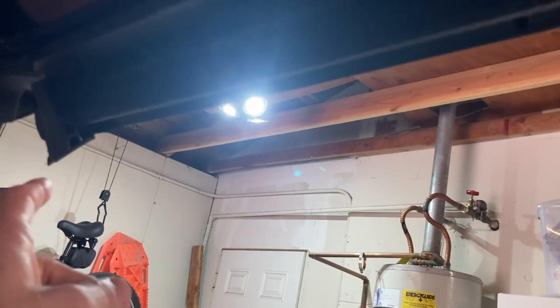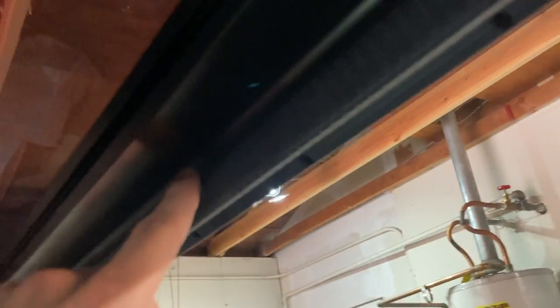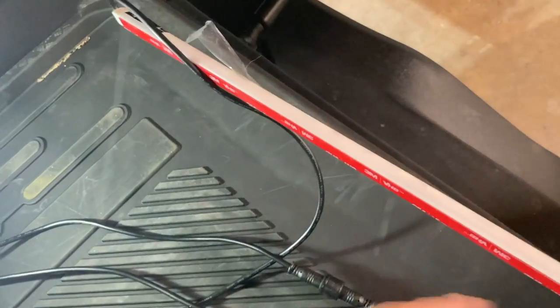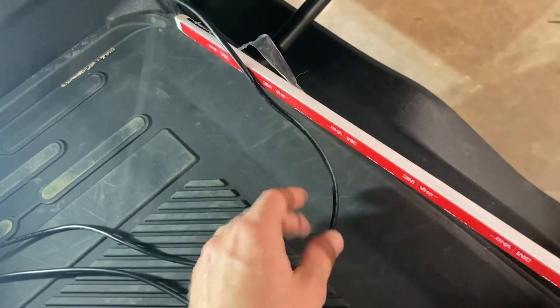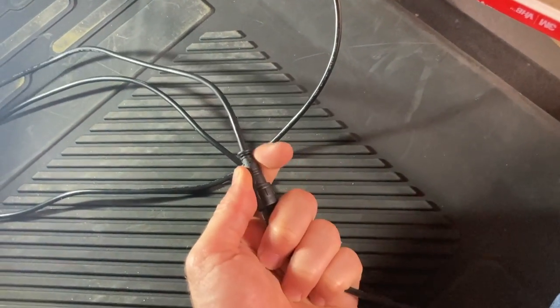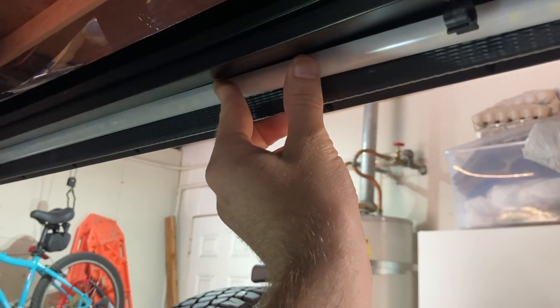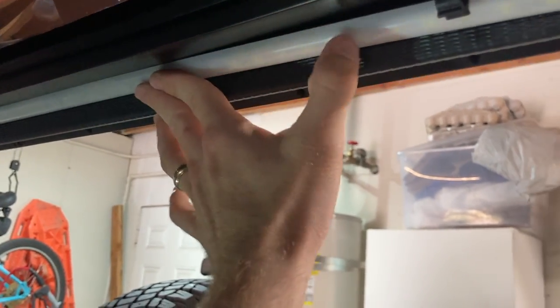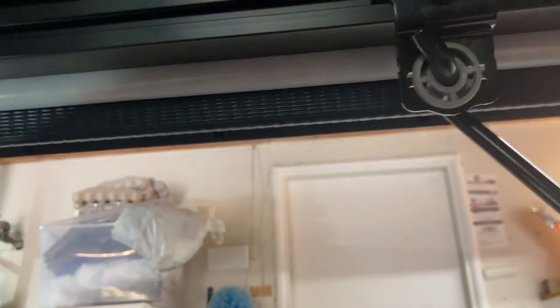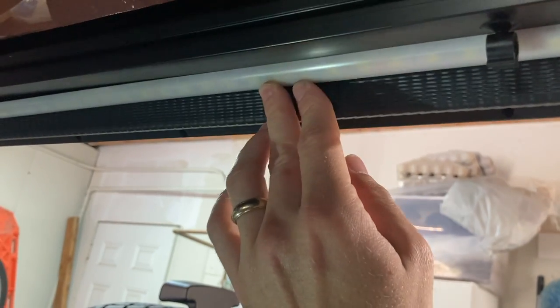The first step is to come along this line here and wipe it clean — this is the mounting surface. Then we're going to take our light bar, set it up, and follow this wire until we find the connection point. Yours may come disconnected; either way, Quake says to disconnect it. Then you want to place it up, test fit it in place, and you want the curved end to be sticking outward like that.